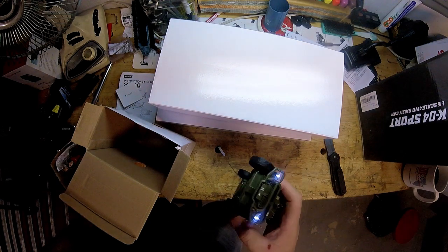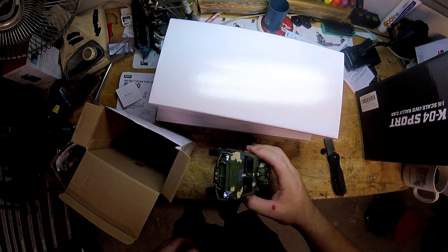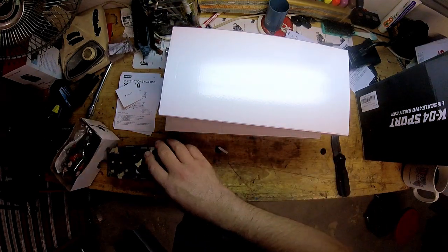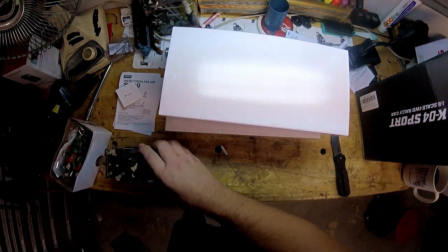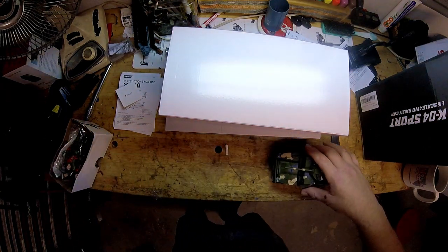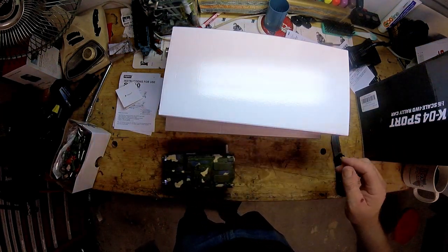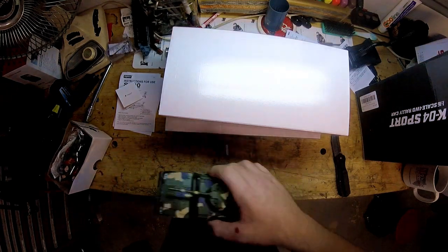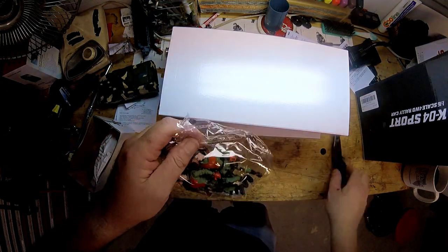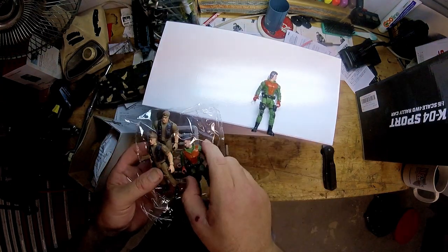There we go! Look at that — you pull it back and it's self-propelled, and that's what activates the lights. Also in the package you get some action figures. I'm telling you, if you have kids, this is going to be awesome.